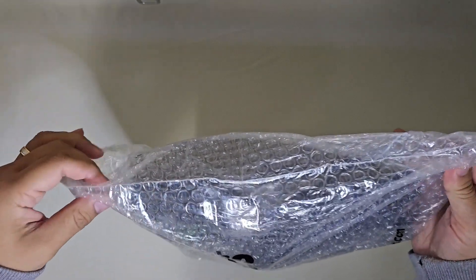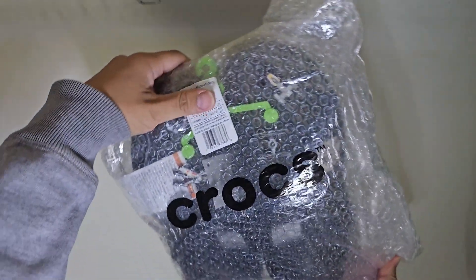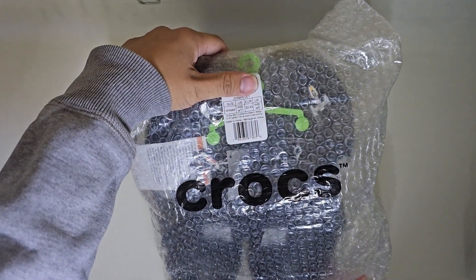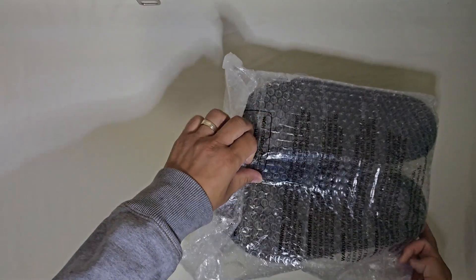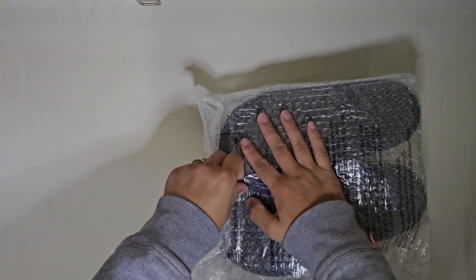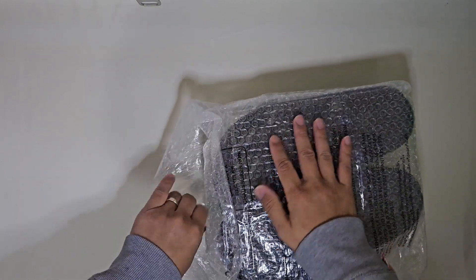I actually bought this on the official Crocs website, so I'm definitely 100% sure it is legit. I just didn't expect it to arrive in a bag.